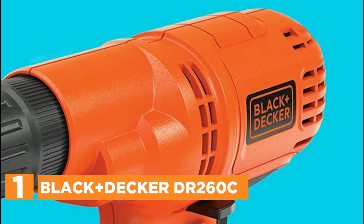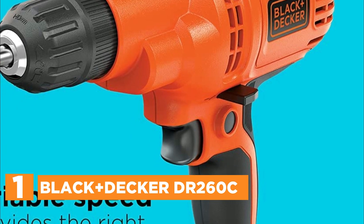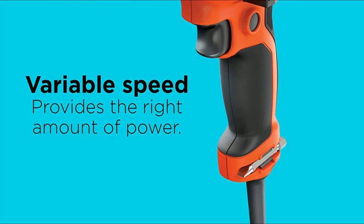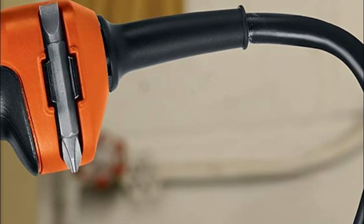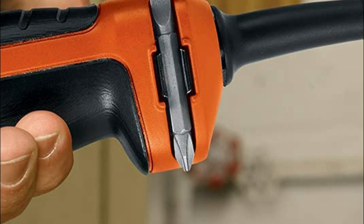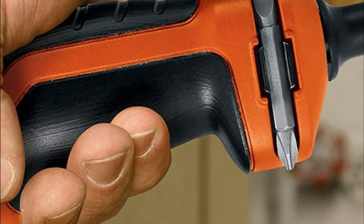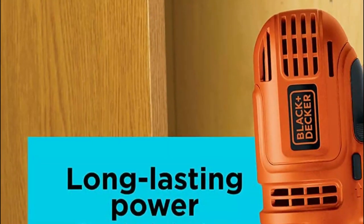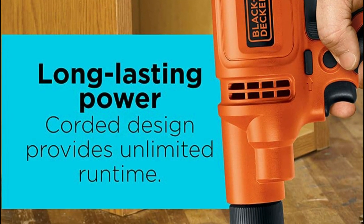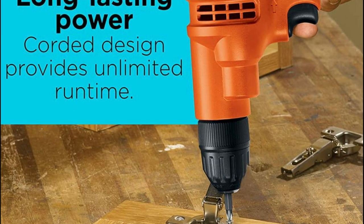The top pick on our list is the Black+Decker DR-260C. This corded drill/driver is ideal for drilling through a variety of materials, featuring variable speed for additional control and onboard storage for bits. The 5.2-amp motor provides plenty of power to drill and drive into many materials, making it powerful enough to tackle both small and large household tasks. Ideal for carrying on the job or working in tight spaces, this corded drill handles even the most difficult jobs with unlimited runtime.